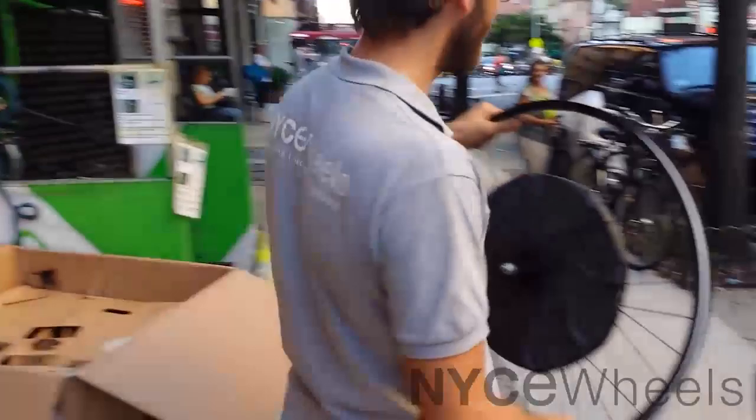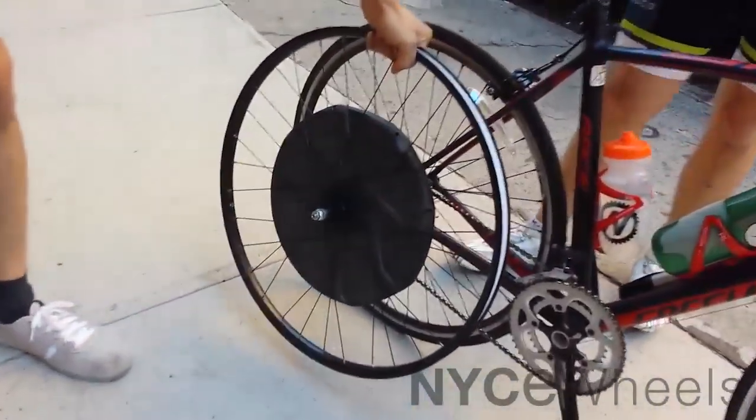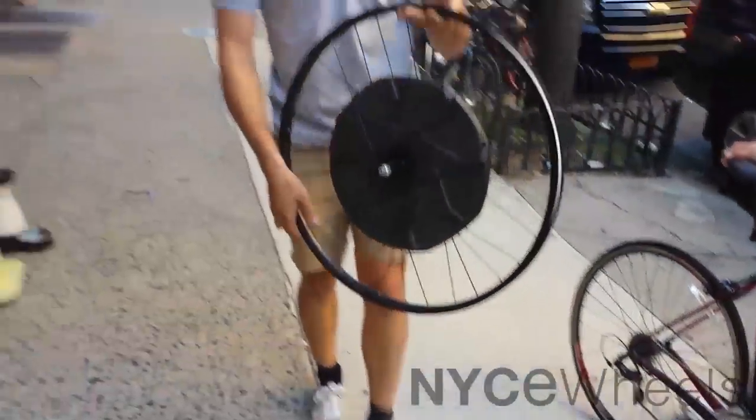Here we have our upstairs neighbor, and I'm just going to put the Bionics right there so you can see that's about the size. This is the kind of bike I would expect to see it on too — a nice high-end racing style bike.